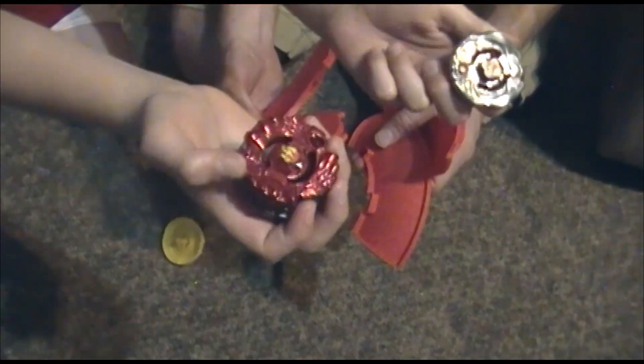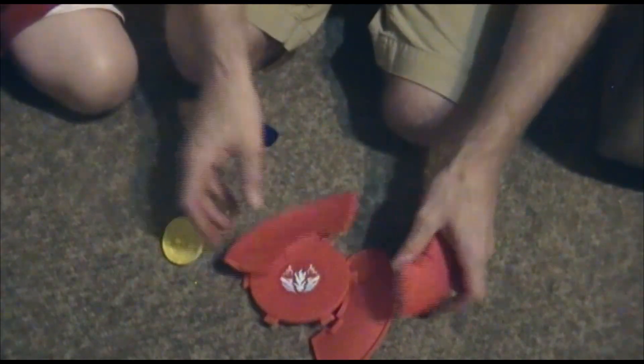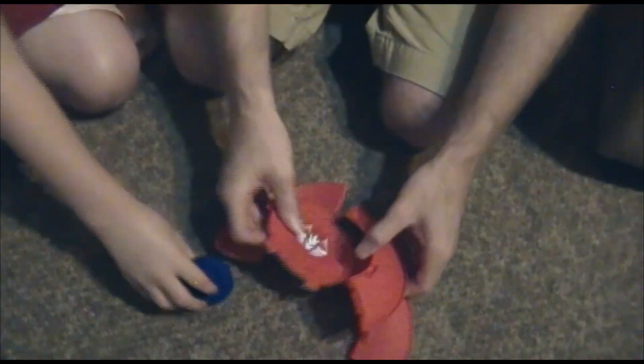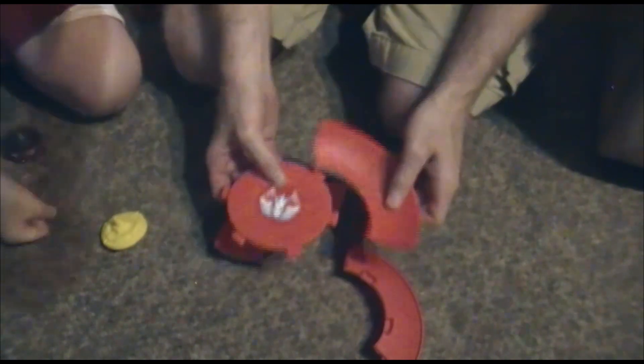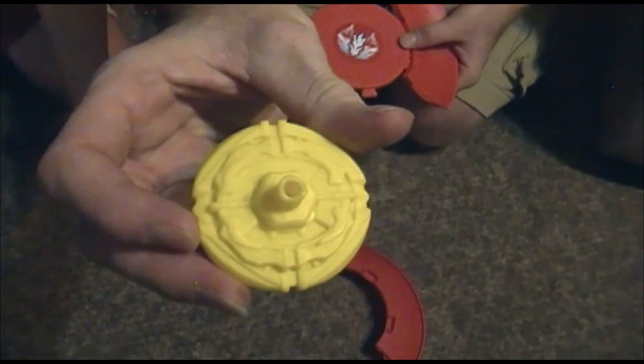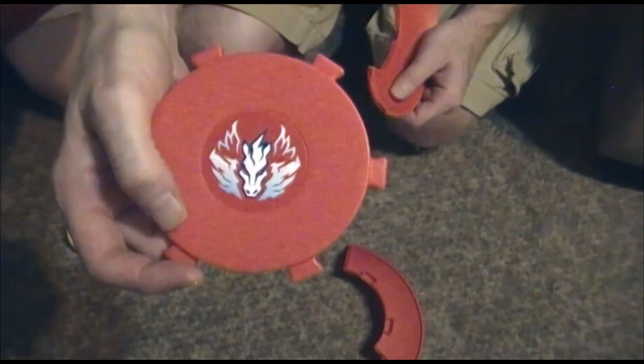I'm gonna build the stadium here — it comes with four pieces. It also comes complete with two spin blades: a Storm Pegasus resembling one and a Flame Sagittario. Now we're gonna put it together — you can see the Pegasus there in the center.